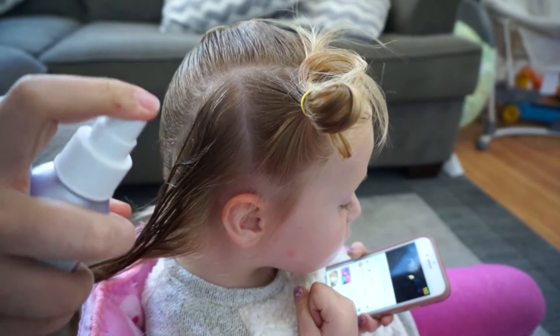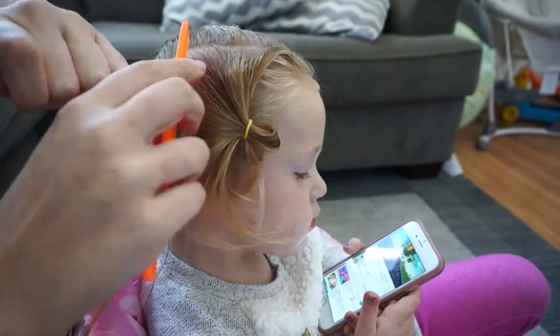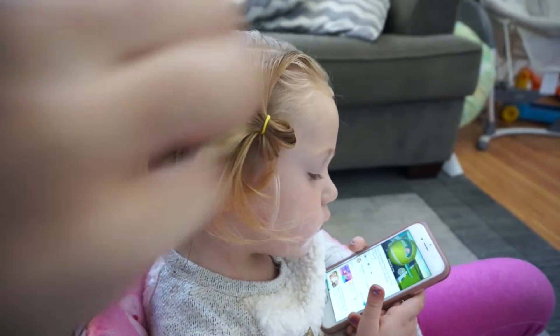This is great to do with toddler styles because it really helps the style stay, and you'll get a cleaner braid if you have combed out hair the entire time.